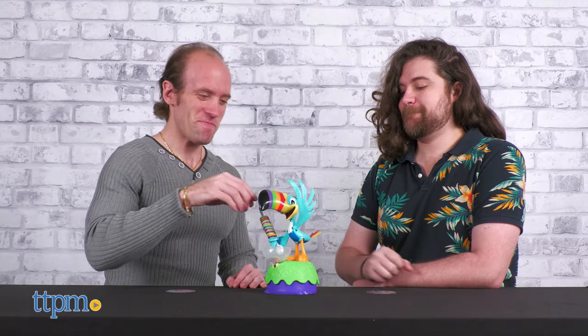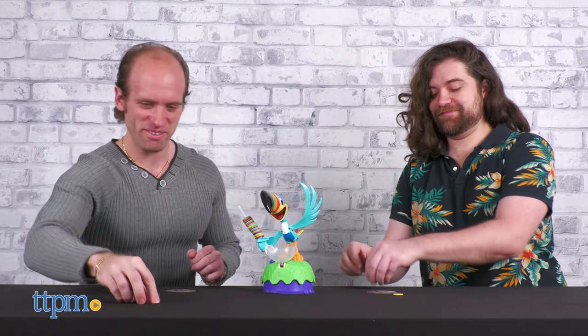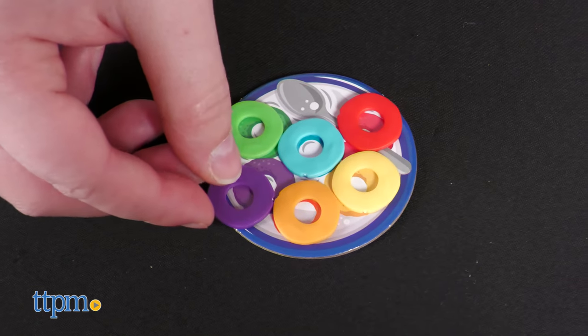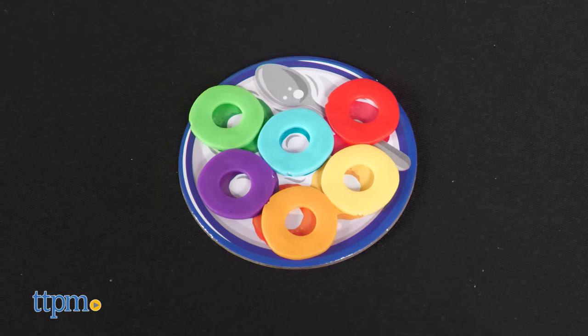After a certain number of presses, Sam's excitement will get the better of him and he'll spill the loops on the table, at which point you'll have a chance to grab a single fruit loop of a color that you still need. Play continues like this until a player collects all six colors.